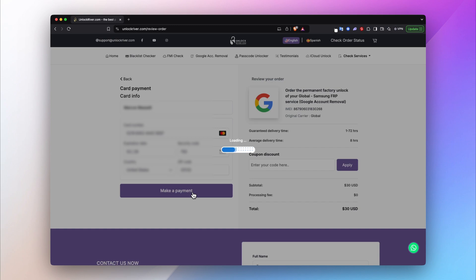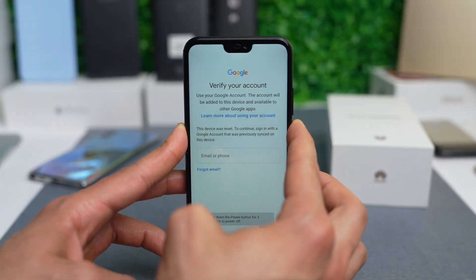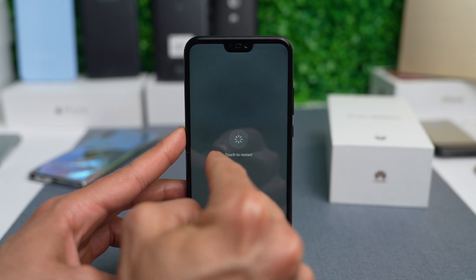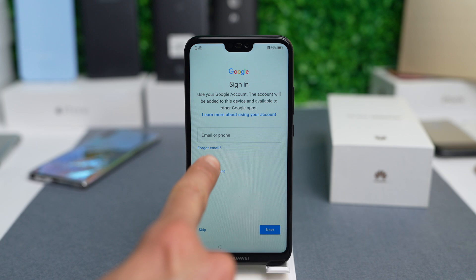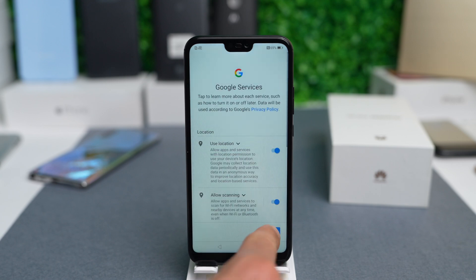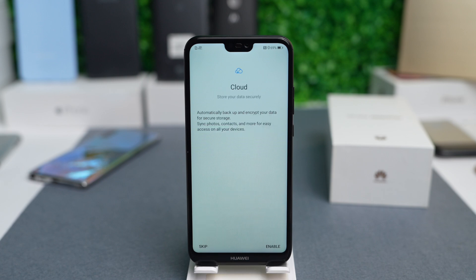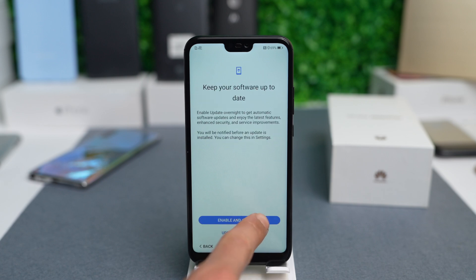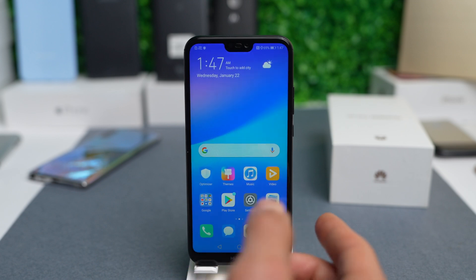Once you have waited the estimated amount of time, you will get an email notification confirming that your phone has been successfully unlocked and the Google account has been removed. Restart your device, make sure it's connected to Wi-Fi, and you will see the device has been successfully unlocked — you're able to use it with any Google account. Proceed with the next steps to finalize the initial setup, and your device is now fully unlocked and usable without any issues.